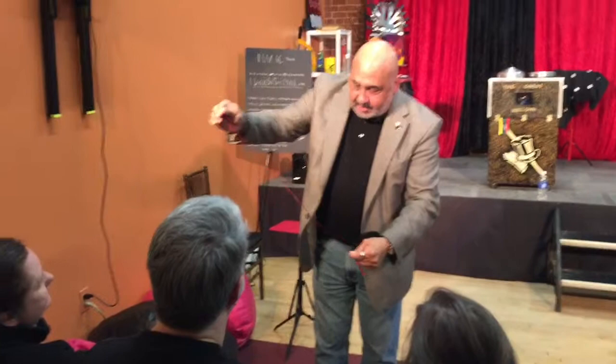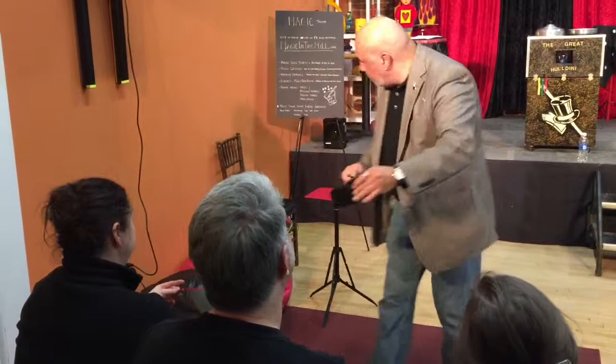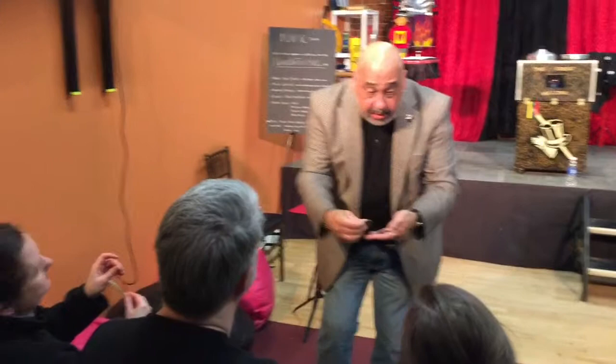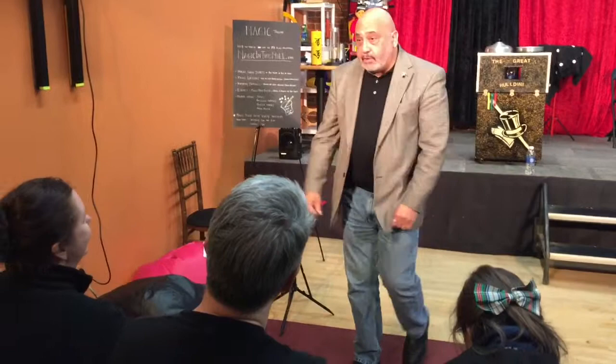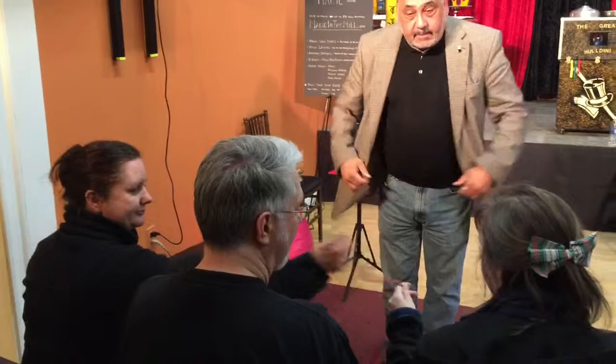I'm just going to show you. If you wouldn't mind inspecting it, just to make sure it is what it appears to be. You can see that that's kind of empty. I'll put it right here. And I have four Chinese coins — one, two, three, and four. But for the trick, we only need three. I'm going to give you these three to inspect, just make sure they are what they appear to be. The fourth one I'll leave right here, halfway, so you can see nothing sinister is going on. Would you thread them on for me? What's your name, by the way? Toby.